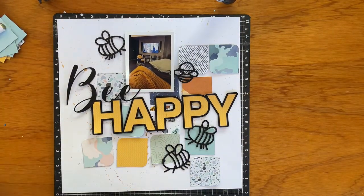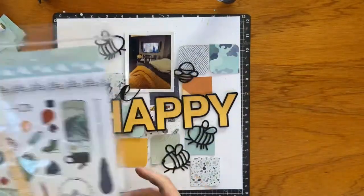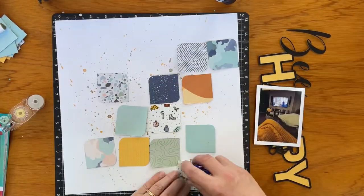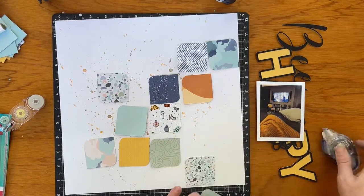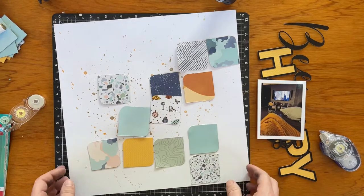I kind of chose the colours that I felt went with the cosy feeling. Now I'm having a look at the Wanda collection to think of other pieces that might work with it, and it's time to stick these down.